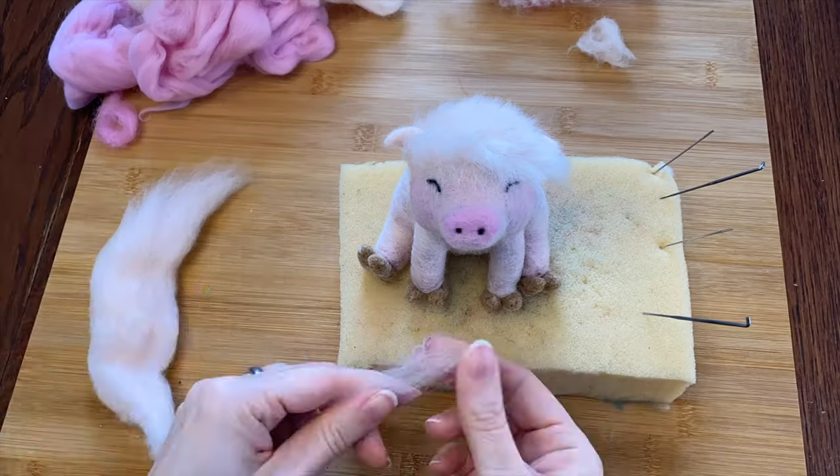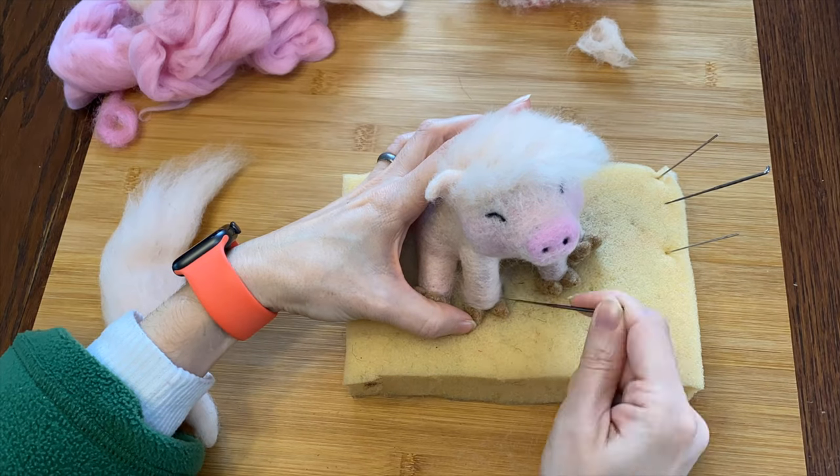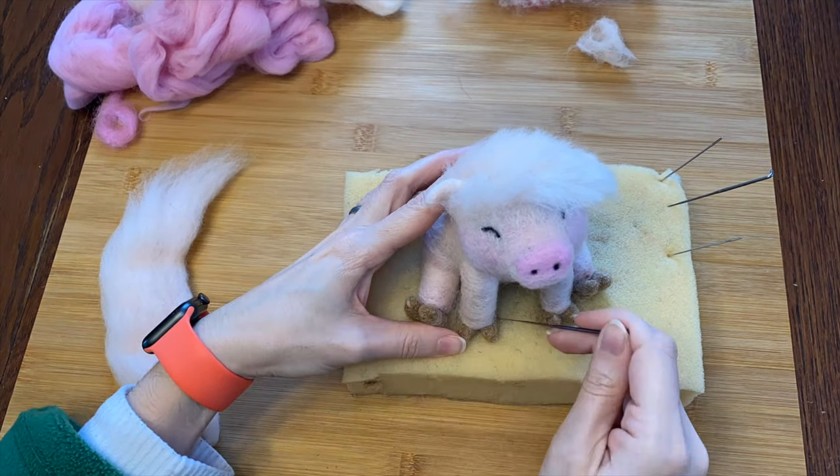This part was probably the most frustrating because he would just not stay still — he was wiggling and squirming. But I won, and now he has feet. With a little bit more of his skin wool, I'm filling in the gaps between his feet and his legs and trying to make it look like his feet actually belong on his body.